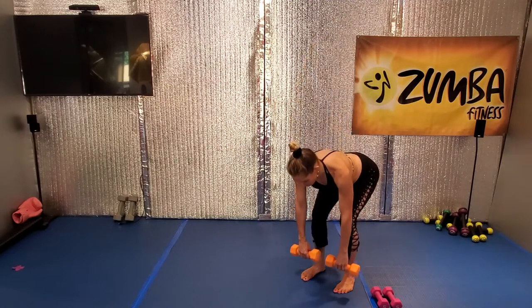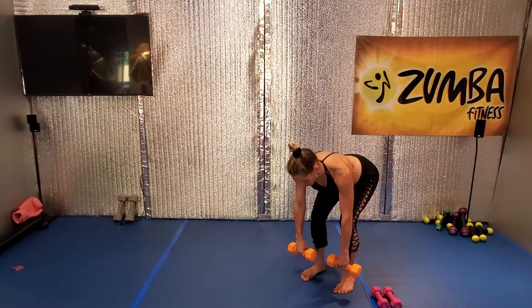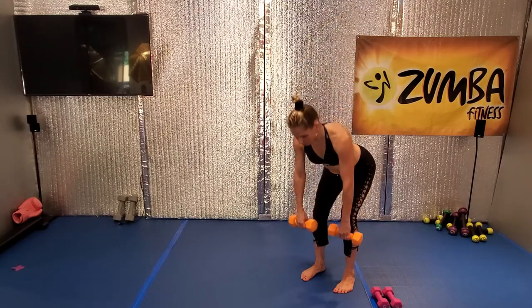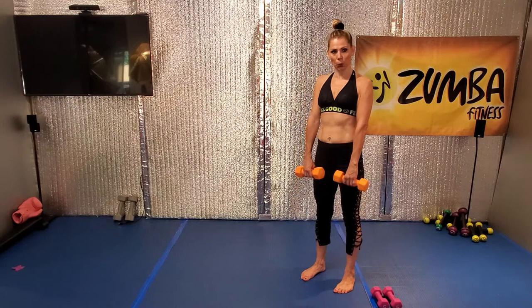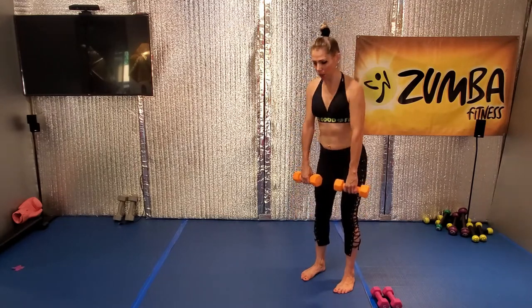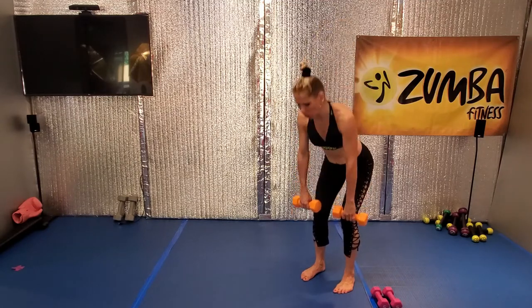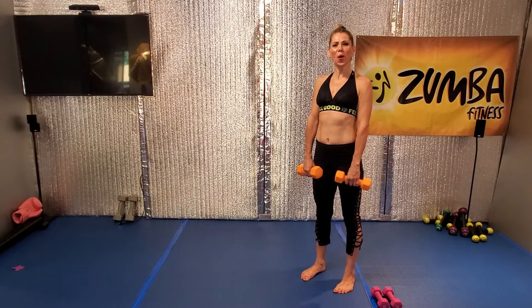Go, down, and lift. Good. And lift. Lift it up. Down. When you stand up, go, down and lift. Nice. Work it with your lower back. Come on. Last eight more.